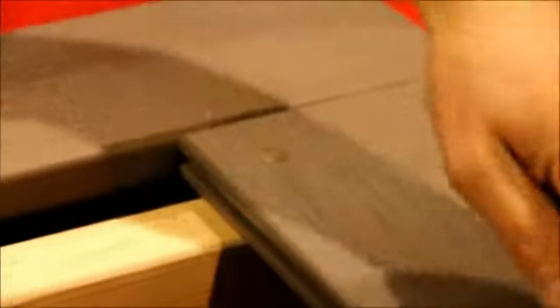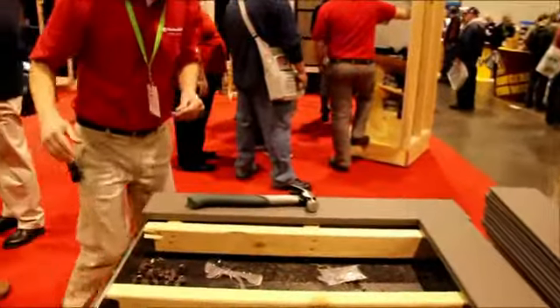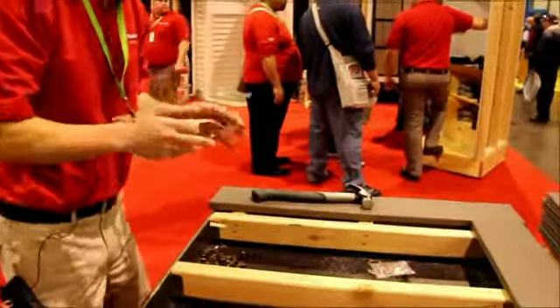It's a nice clean finished look. There's actually a plug right here as well. So a very clean look for your first board, your last board, your stairs — really anywhere a clip can't get into this groove. The second thing we're going to show you was the fastest installation of groove decking, and this is really where the fun happens.